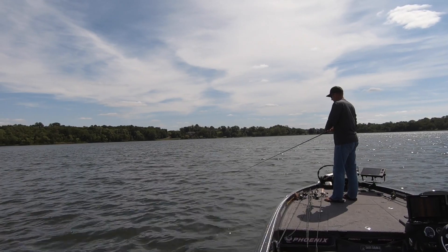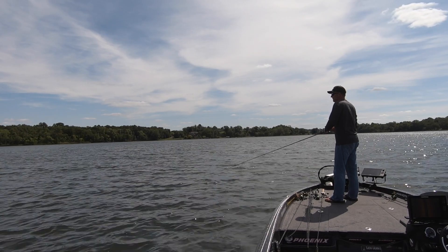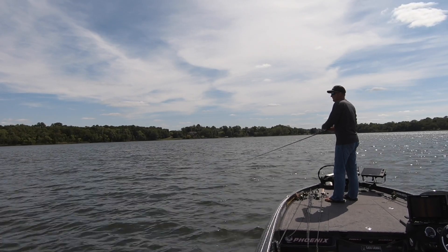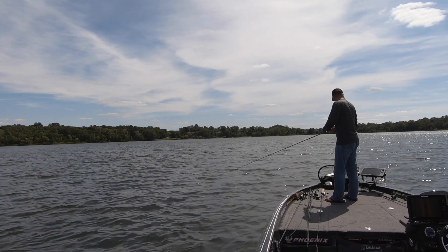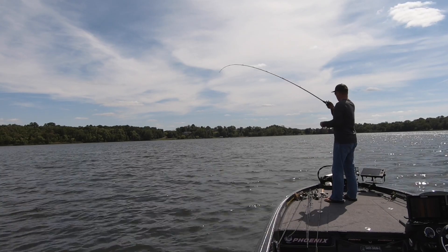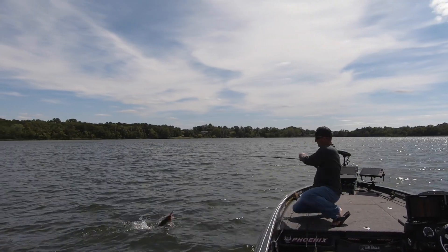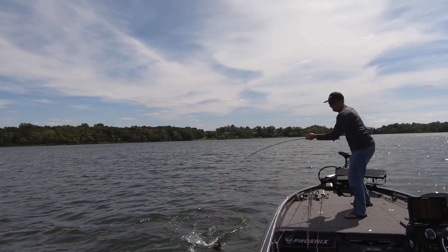After my jig was on the bottom I'm just doing a constant retrieve just fast enough to keep it where I can feel it ticking the rocks just a little bit once in a while. You can see it's a constant retrieve and that fish comes up behind it and just smokes it. Man, I love it when those fish come up and wallow right alongside the boat.